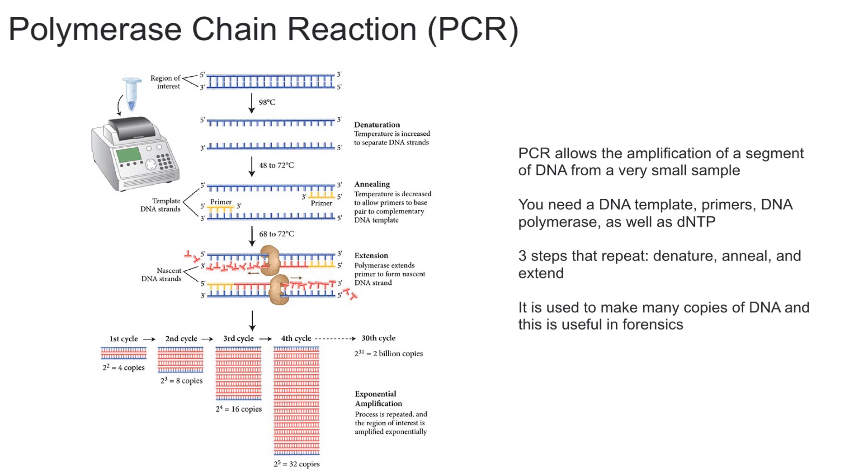In this video I'm going to explain what the polymerase chain reaction is — aka PCR — and how it works. Pretty much, PCR allows for the amplification of a segment of DNA from a very small sample. So let's say you have just a little bit of DNA from a crime scene and you want to amplify it in order to do experiments on it. You can use PCR to make more copies of the DNA — essentially just copying and making more DNA.